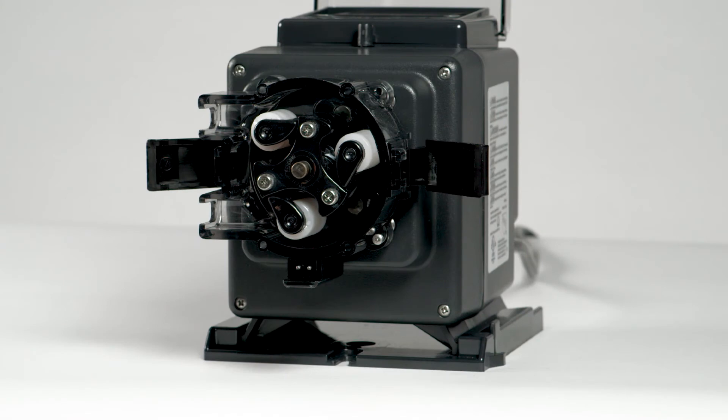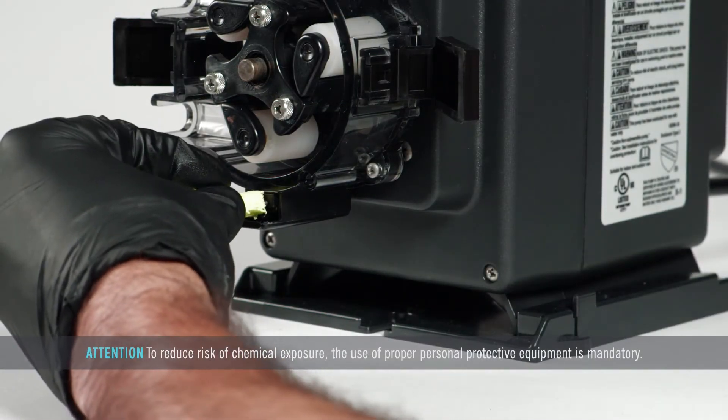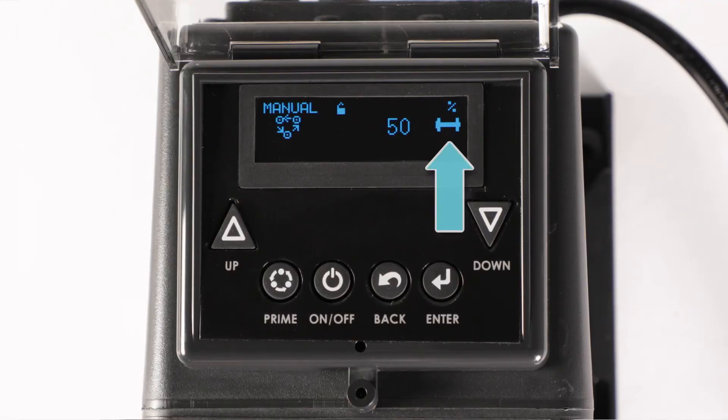Remove the tube housing cover. Place a sponge soaked with the chemical over the two leak detect pins. If the tube icon appears on the display and is not flickering, the sensitivity will not need calibration and the leak detect setup is completed.